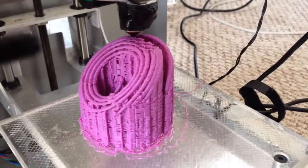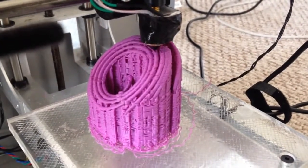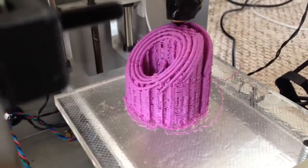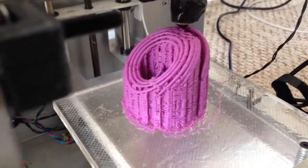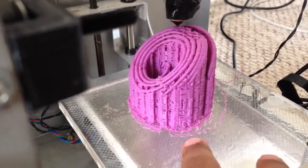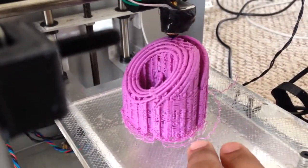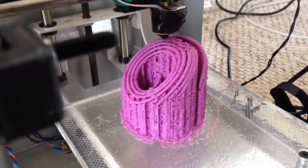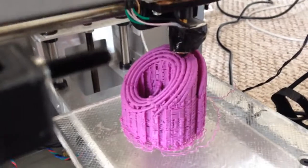If you want, you can shell out an extra $2,000 and get the $2,500 MakerBot Replicator 2. The advantages are a dual extruder with two nozzles — one can use dissolvable filament so you don't have to cut the scaffolding — and you also get a heated bed so you don't have to put hairspray on it. If you're willing to use enough hairspray, a good raft layer between the base and your part, and cut the scaffolding by hand, you will save around $2,000.